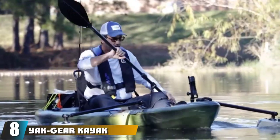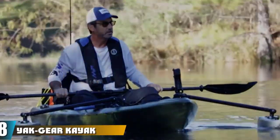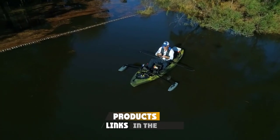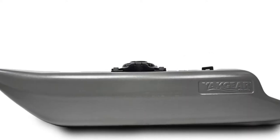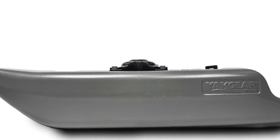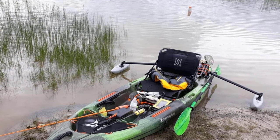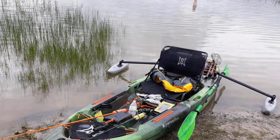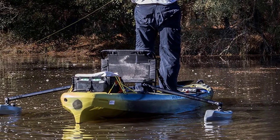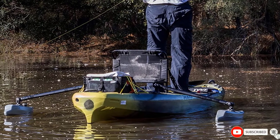The number eight position is held by the Yak Gear Kayak and Canoe Outrigger Stabilizers Generation 2. The adjustable outrigger arms are 30 inches long, and the floats are made of hard plastic. The kit comes with stainless steel mounting hardware and installation instructions. These outriggers offer great additional stability, even allowing you to stand up and cast — something that without outrigger arms would likely end in tipping over. The outriggers also offer a mount for GoPro cameras.